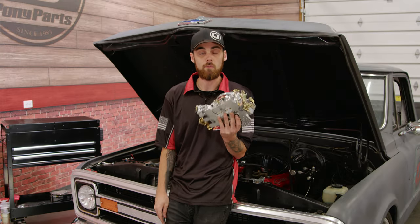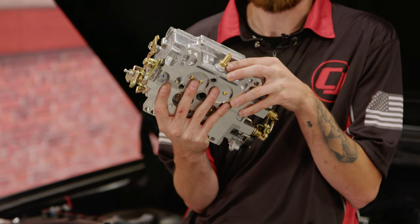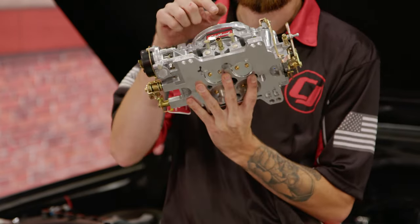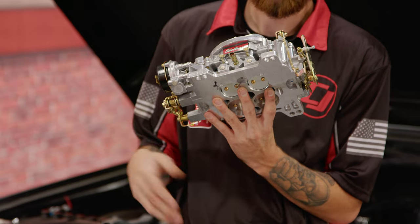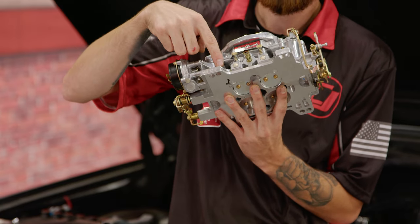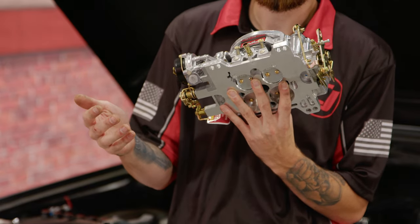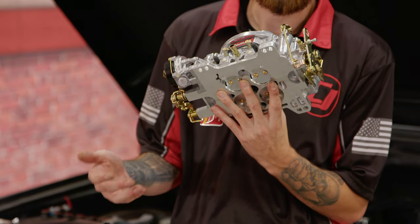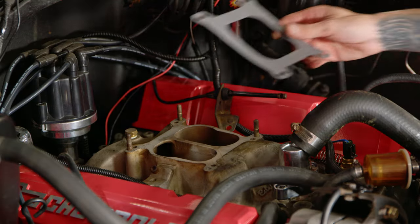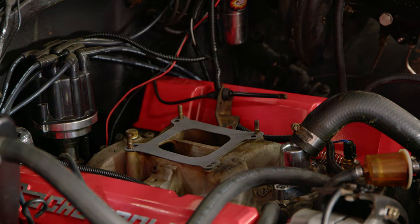Now it's time to put the new Edelbrock carburetor on, but before doing so, I just want to point out a couple of things. I have a fitting in the backside of our carburetor for our brake booster hose. You can put it on the front, but I found it to just be a lot cleaner going on the backside. Also, you'll notice there are two vacuum caps included in the kit — go ahead and put those on before installing it. Then you're gonna want to grab the gasket that also comes in the kit to go on the intake manifold so your carburetor doesn't end up having an air leak after bolting it down. We're gonna put our brand new gasket on first.